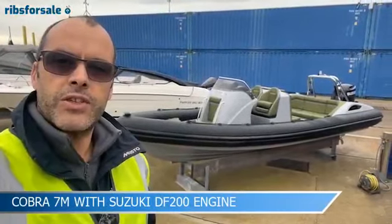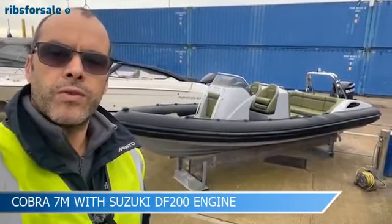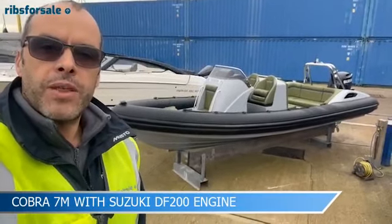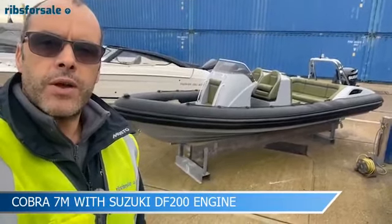Hi, this is Gareth from Ribs for Sale and this is a short video to walk over this wonderful and very pretty Cobra seven metre rib. Without further ado we'll just spin the cam around and have a look over in a bit more detail.